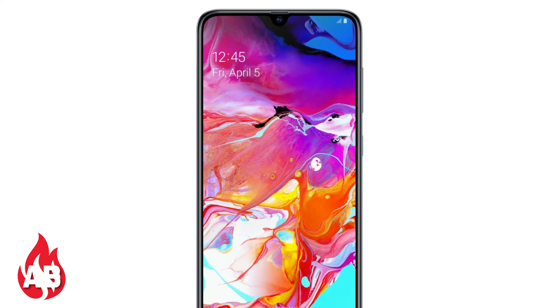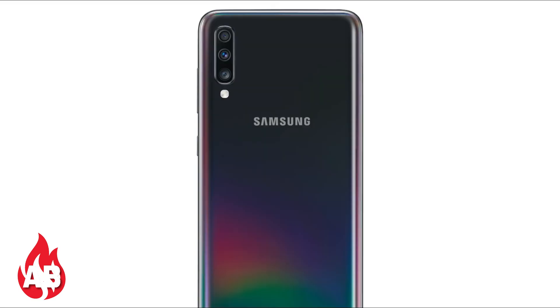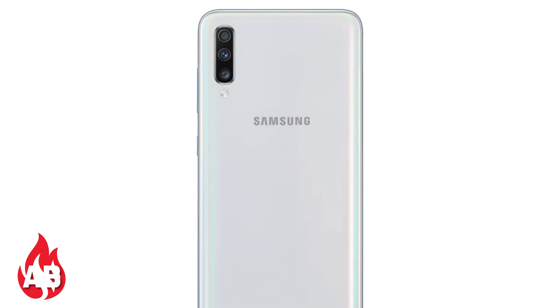The rear camera setup includes a 32MP main camera with f/1.7 aperture, a 5MP depth sensor, and an 8MP 123-degree ultra-wide angle camera with LED flash. There is also a 32MP front-facing camera with portrait mode. The battery is 4500 mAh with 25-watt super fast charging.